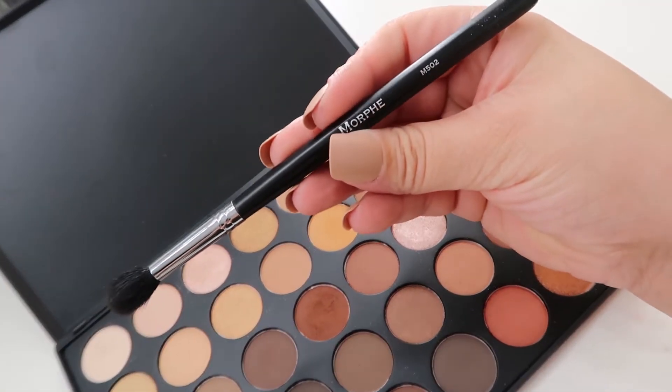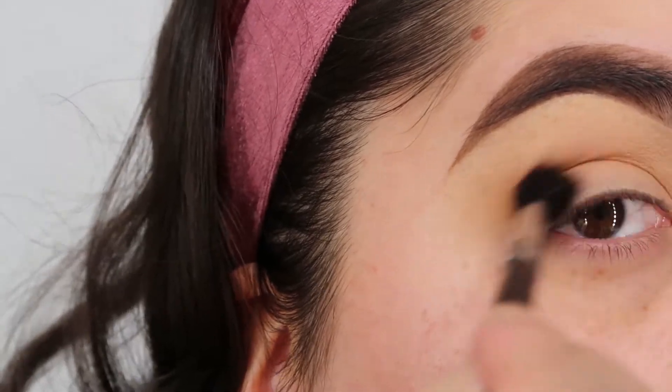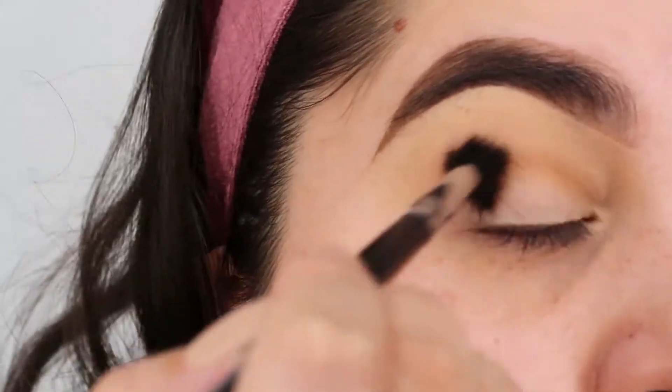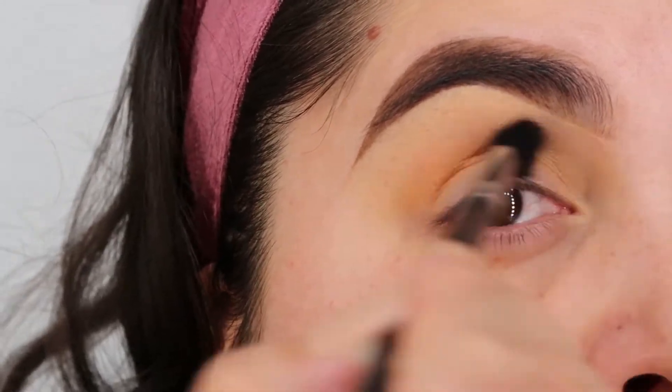Hey beauties and welcome back to my channel today. I am beginning with the Morphe M502 and I'm grabbing the light orange color and applying it to my crease. I'm gonna go ahead and blend that out.